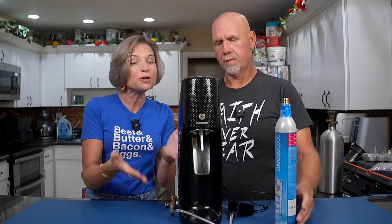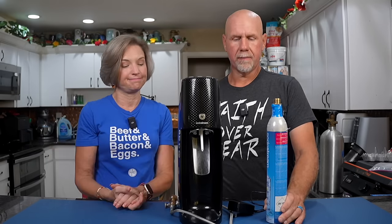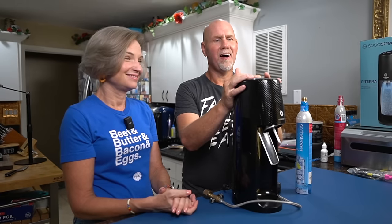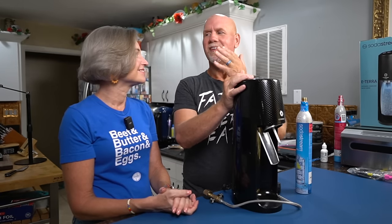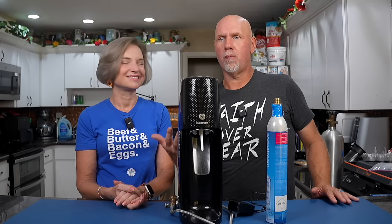Why would you even want to modify this product? Because you can make seltzer water with the SodaStream right out of the box. A SodaStream makes soda or seltzer water, which is what we use it for mostly. Occasionally we make our own soda. I like having the ability to make seltzer at home because it's convenient and it's less waste on plastic bottles.